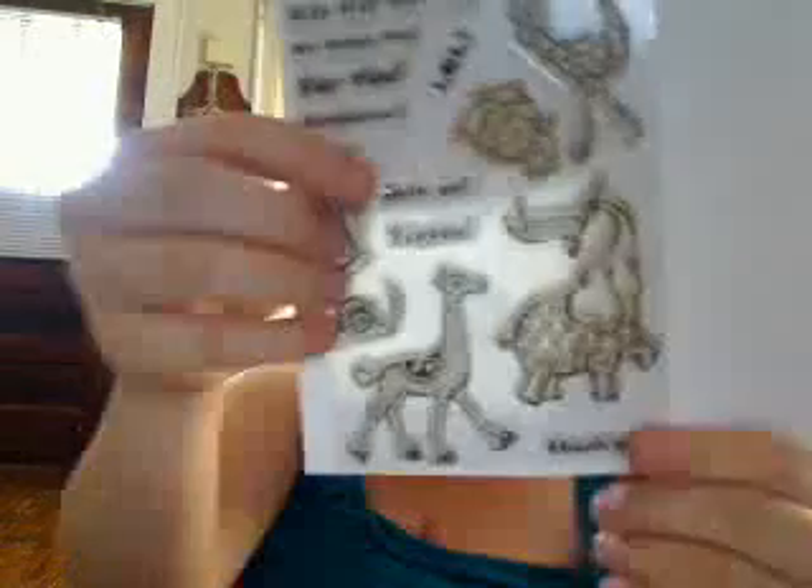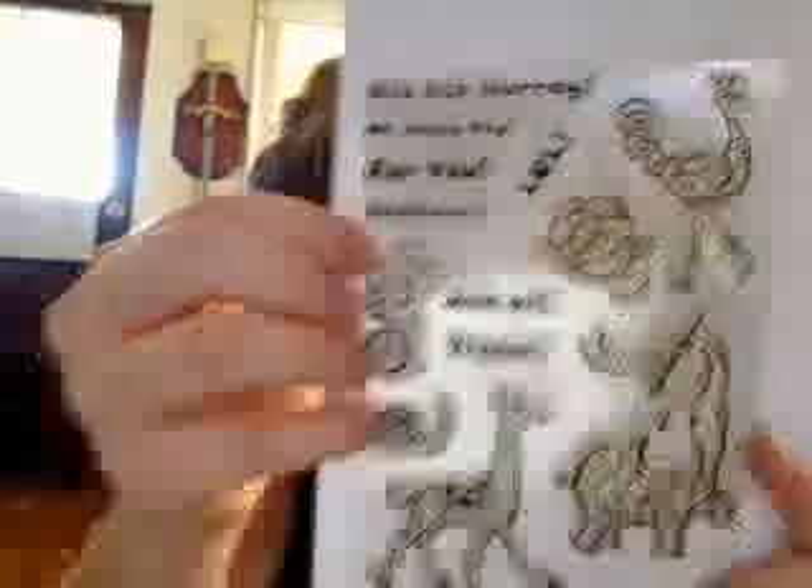My next favorite stamp is actually a set, and it's from Layers of Color. I won these and I love using them. There's a giraffe, there's an elephant, there's a snail, there's a frog on a unicycle, there's a mouse, and there's an ostrich — very, very cute stuff. They're acrylic and very easy to use. They're pretty awesome and I love them with my Memento ink.